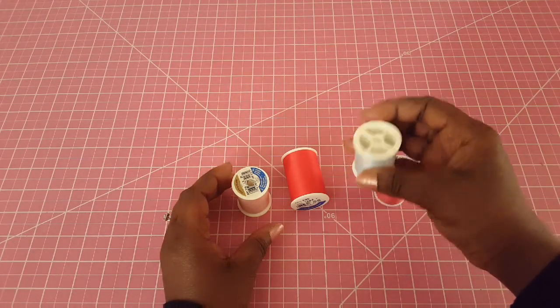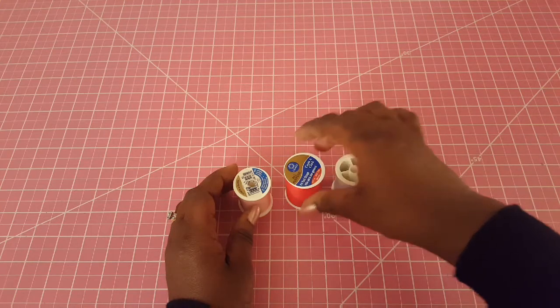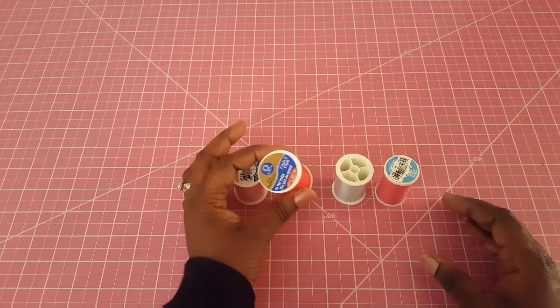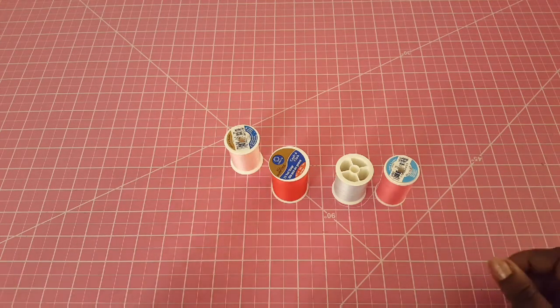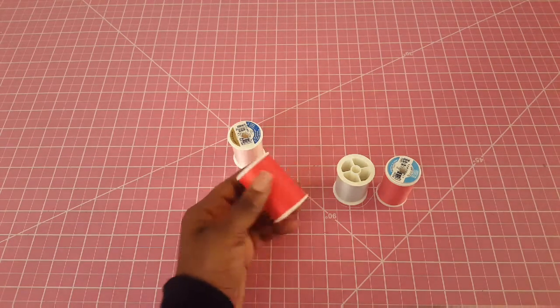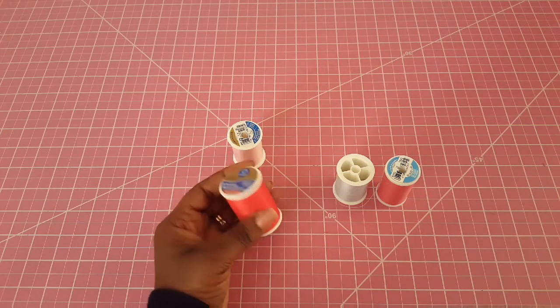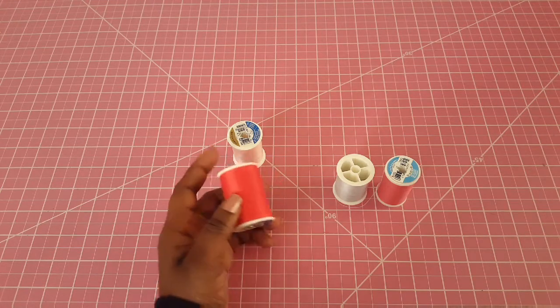You'll also be needing thread as you work on different projects. Threads come in different colors and textures, but you want to buy high-quality thread. A good place to start as a beginner is to buy an all-purpose thread, meaning you can use it as a general-use thread on different kinds of fabric. There are also specialty threads like embroidery thread, heavy-duty thread for canvases and denims, cotton thread, and polyester thread, but all-purpose thread is always very good for different projects and fabrics.